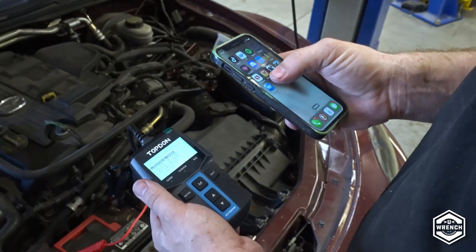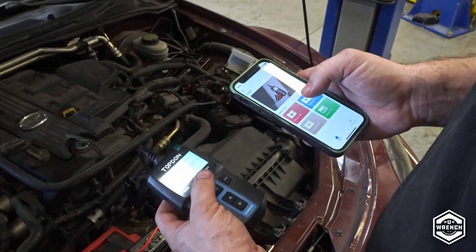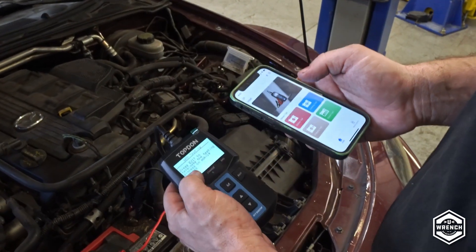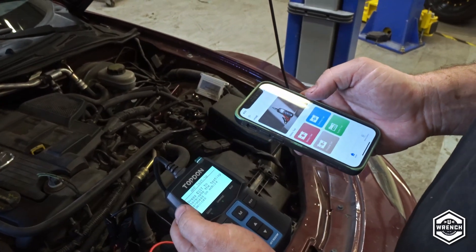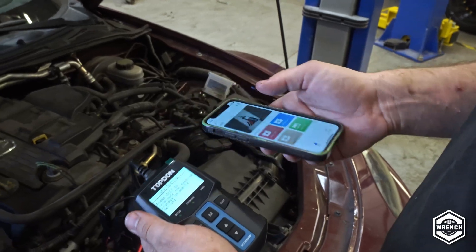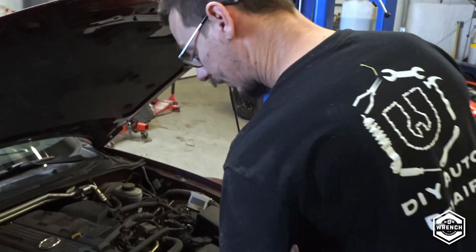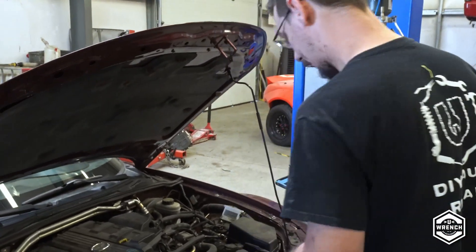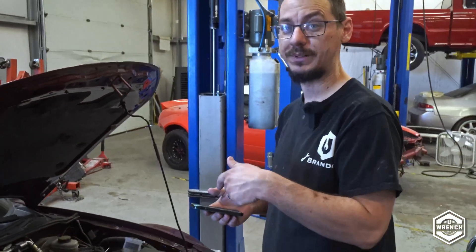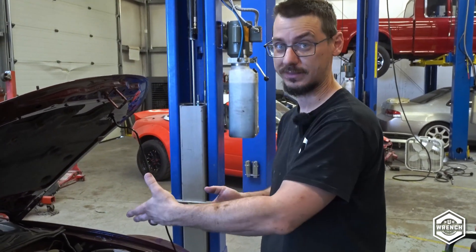We're going to go to the app — and it's automatically connected, which was really fast. The reason you'd want this is so you can actually test everything in the car. I'm going to go into the car and leave the tester here, so I can show you how it works if you were by yourself — you don't need a buddy to do the extra parts of the testing.